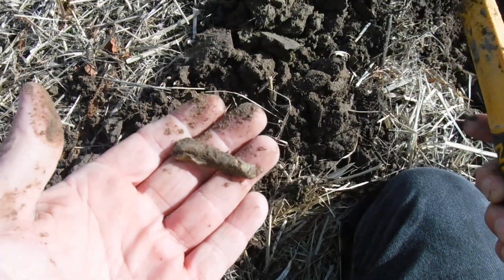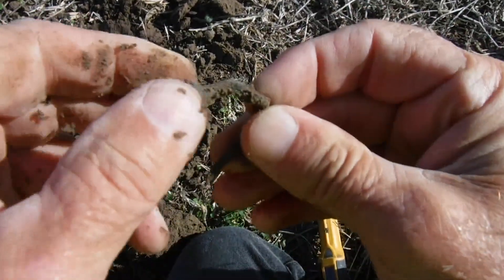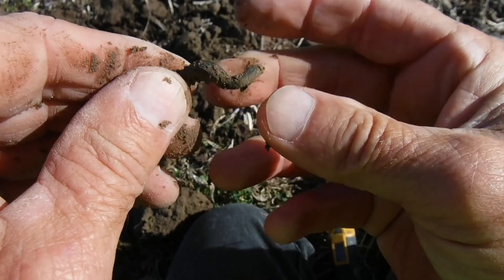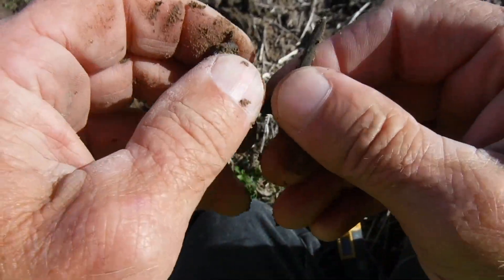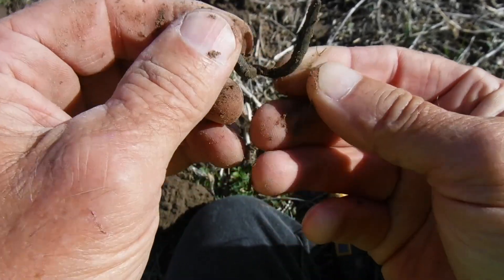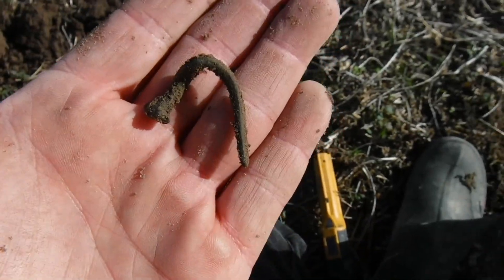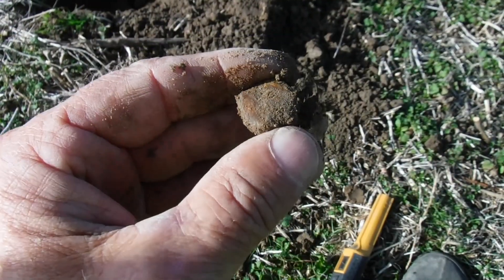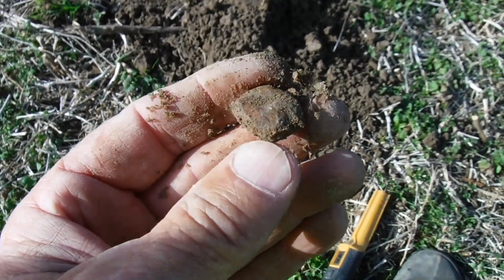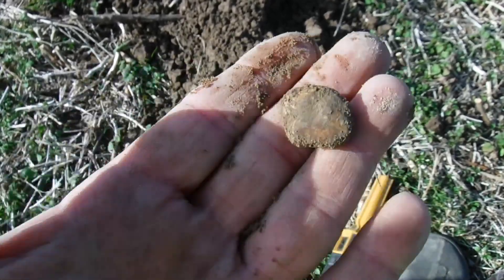All right, looks like an old square — might be brass. Brass nails, that's a good sign right there. I'm loving seeing that — could be a house site right here where we didn't know one was. More lead — we always like finding lead at an old home site. With that real from the 1700s, we could find something else good here.